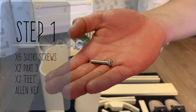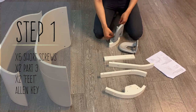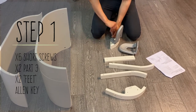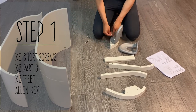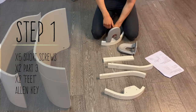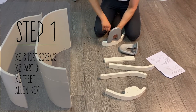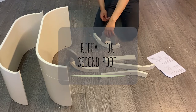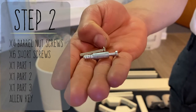For step one, you're going to need six of these shorter screws. Moving on to step two, you'll need four of the barrel nut screws and six more short screws.